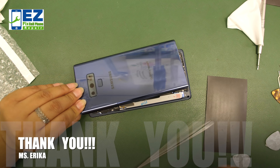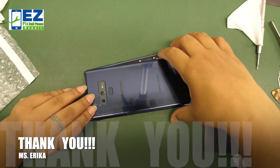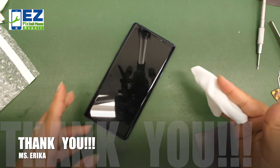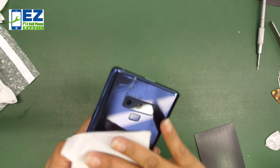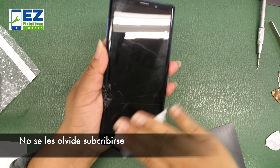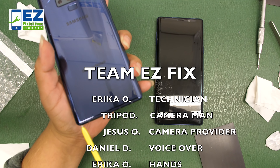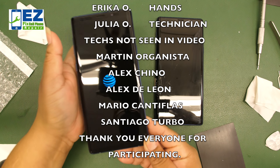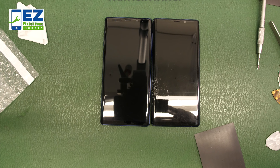If you'd like to hear more of these videos in English, please give us a thumbs up and comment below. Share our videos so we know whether to make more English-language content. These screens we've been getting from our suppliers look really nice. Don't forget guys to subscribe to our channel. Once again, another repair done by Easy Fix — one of the trusted names in digital device repair.